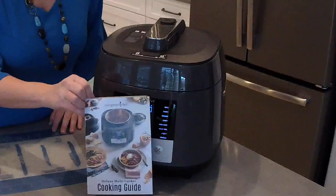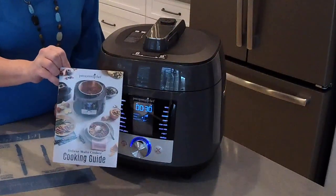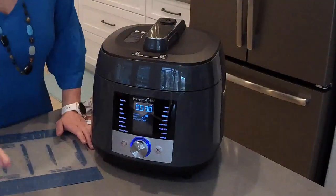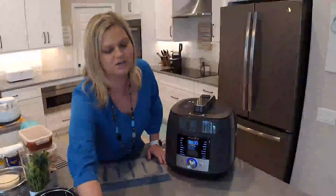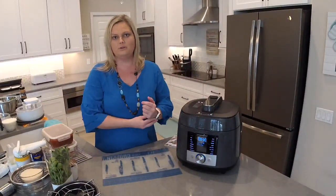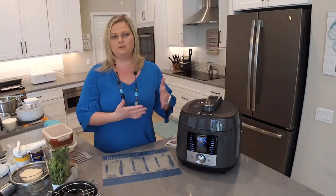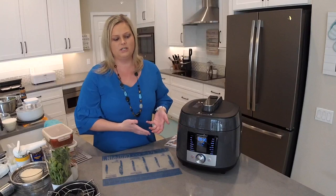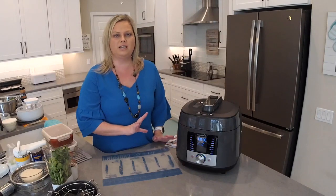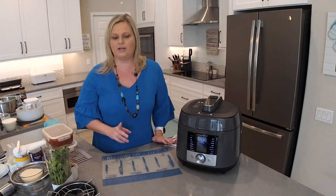We give you a cooking guide so you know how to use every single function, and I have videos on my channel you can check out. I also have a playlist for Pampered Chef's retired Quick Cooker. It was very similar to the Deluxe Multi Cooker — we just added a couple of new features, so all the Quick Cooker recipes on my channel can be made right in your Deluxe Multi Cooker. We did add the sous vide setting, which you can't do in the Quick Cooker.